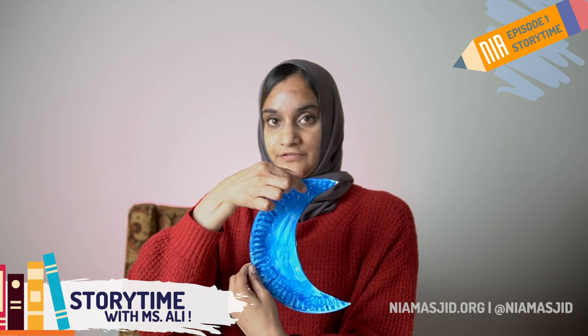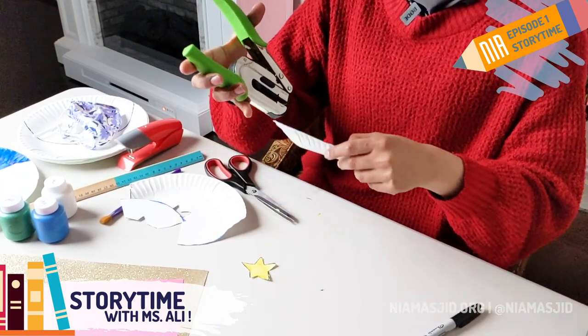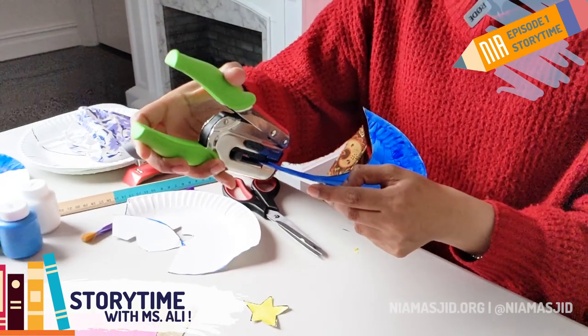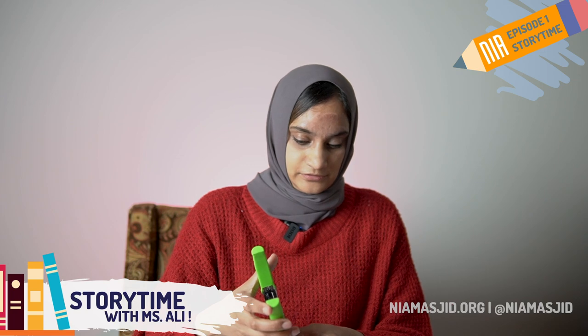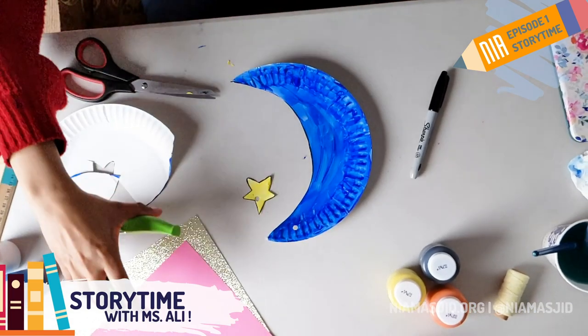The next step is to take a hole puncher and punch a hole into the top of the crescent and into the top of the star. If you don't have a hole puncher, a trick is to put the piece of paper on a soft carpet, pillow, or sofa cushion and then take a really sharp pencil and poke it hard into the paper — that's almost the same as a hole puncher. So now I have a hole in my crescent moon and a hole in my star.